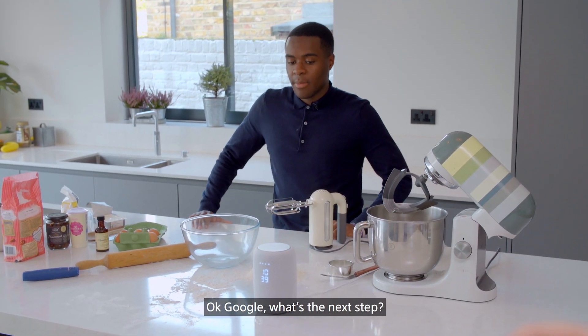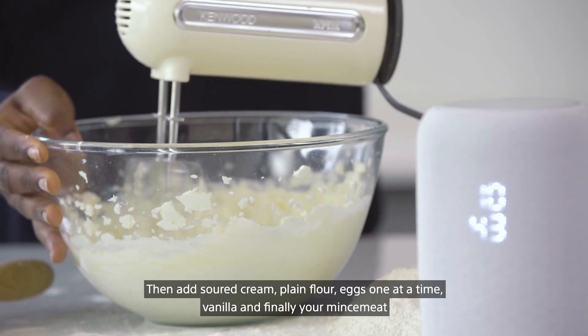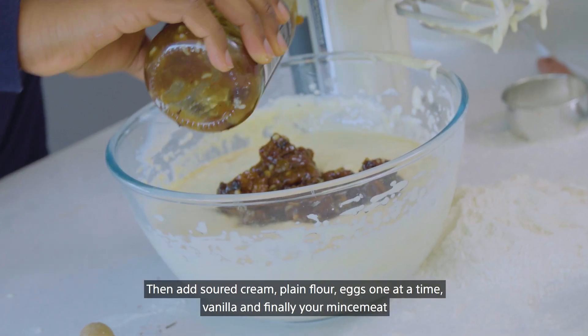Okay Google, what's the next step? To make your cheesecake mixture, mix your cream cheese and caster sugar until smooth, then add soured cream, plain flour, eggs one at a time, vanilla, and finally your mince meat.